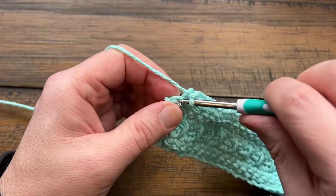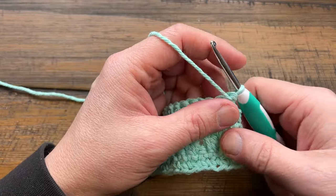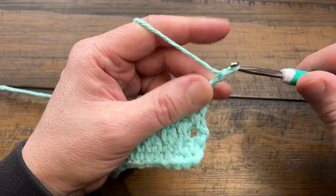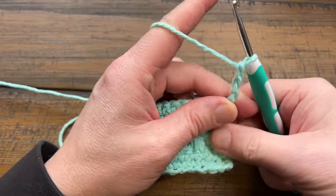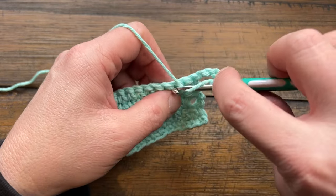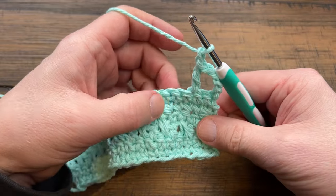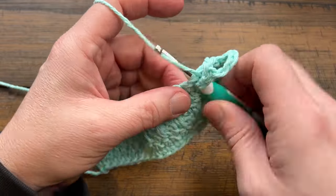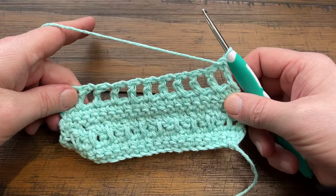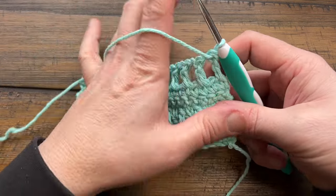Finishing up row two, turn and let's do row three. Chain four — 1, 2, 3, 4 — that's a double crochet and a chain one space. Skip the next stitch and double crochet in the next; chain one, skip the next one, and double crochet in the next. Please do this all the way across row three, turn your work, and let's do row four.